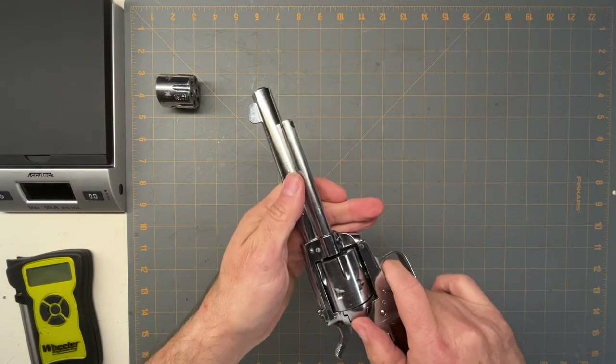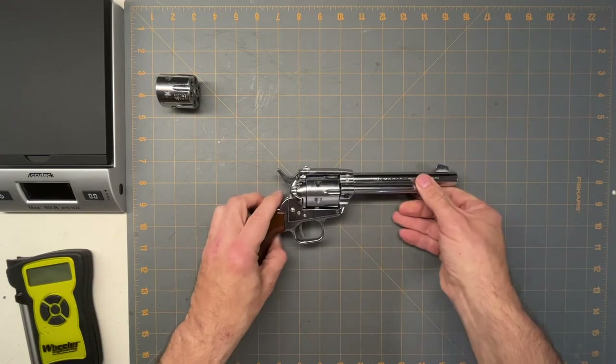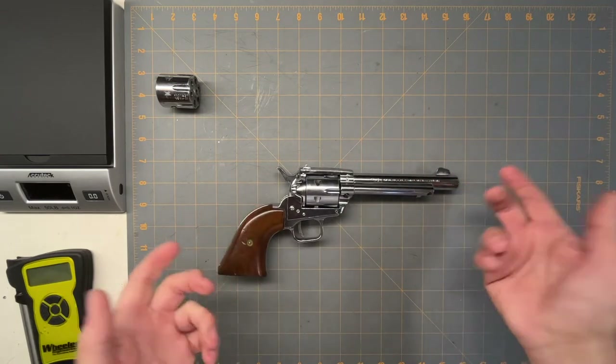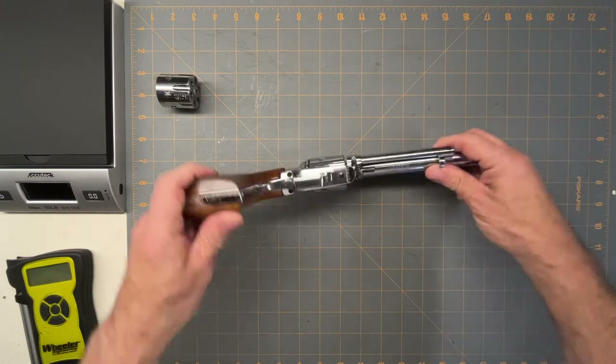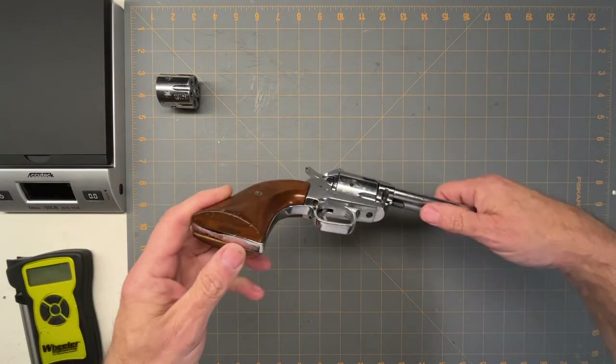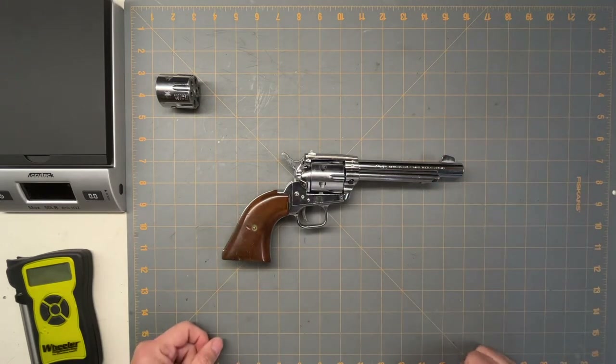They made these for a while — I forget the exact year they started, but the company is no longer in business, or at least I haven't been able to find anything about them. This one is in pretty good shape. I got it from a friend who wanted to get rid of it to get something semi-automatic.